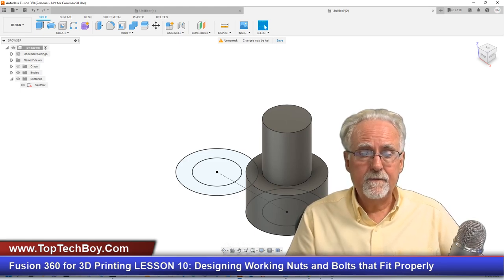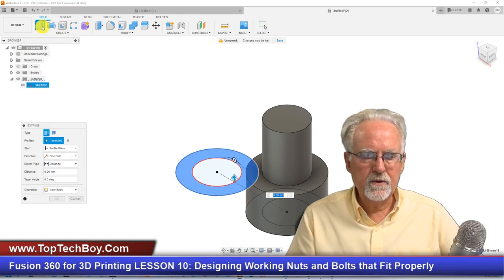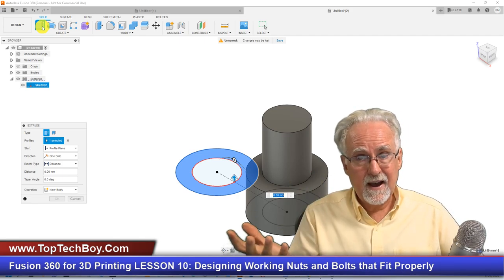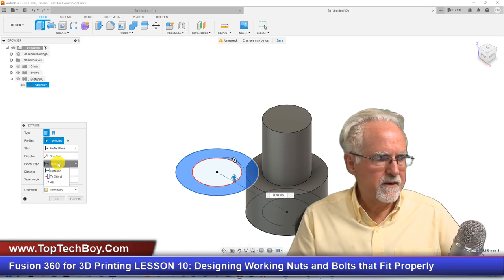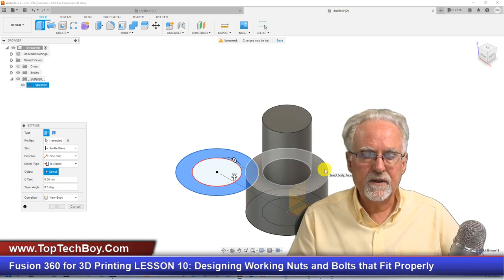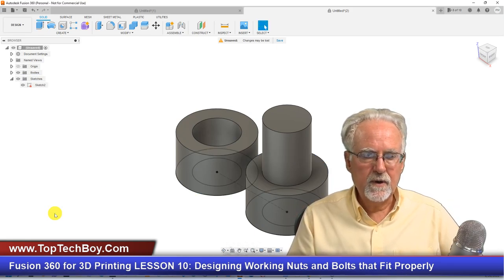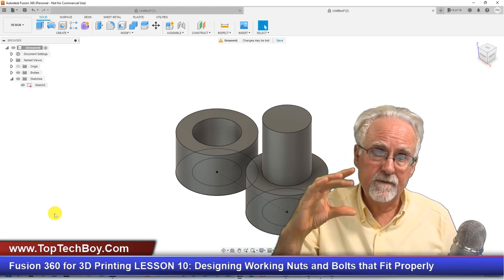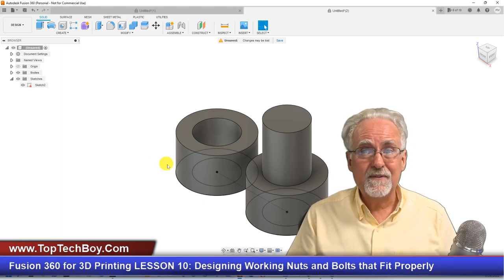Now I need to form the nut. I click the outside part, click Extrude — and as good design practice, instead of just typing 15, I'm going to set the extent type to 'To Object' and extrude it to the top face of the bolt. Boom — there it is. I click OK. The reason I do it that way: if I edit the bolt height, the nut will follow. Now comes the moment of truth — we need to put some threads on this.